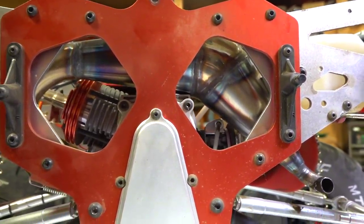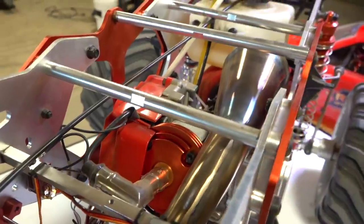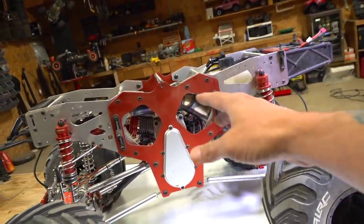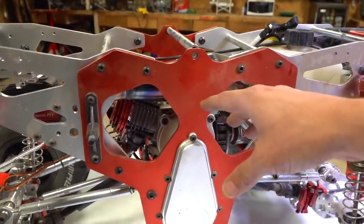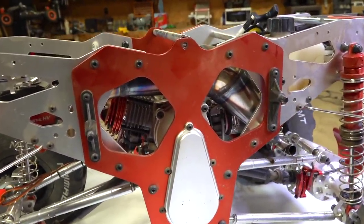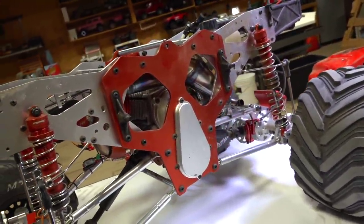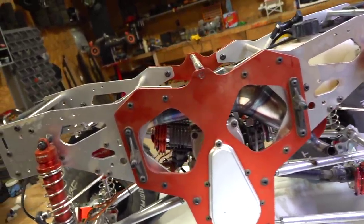Everyone was talking about the engine, and they're still commenting to this day on the first unboxing video saying how slow the engine is. Two things I'd like to say: first, after all these years of watching RC Adventures, some of you understand that when you put gas and oil into an engine for the first time, it takes a few tanks to get it to seat properly and break in to get your full speed.